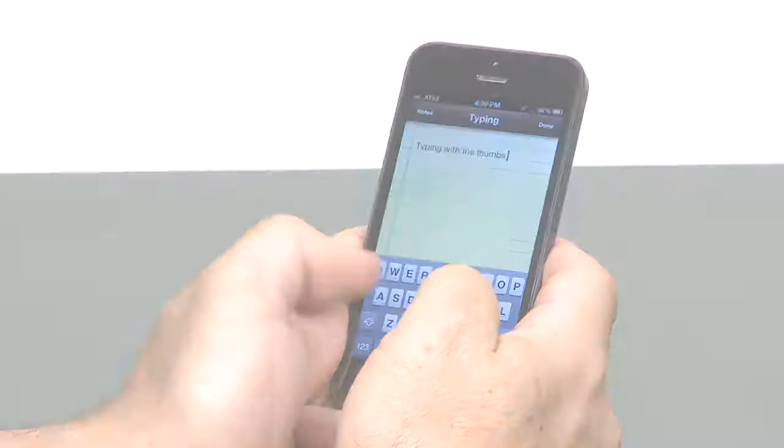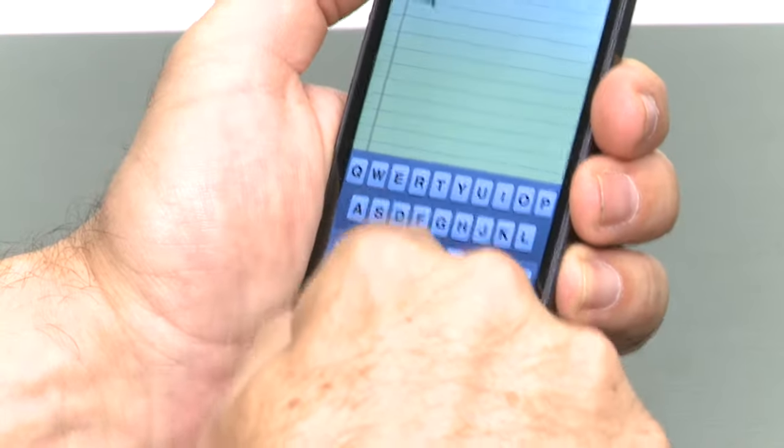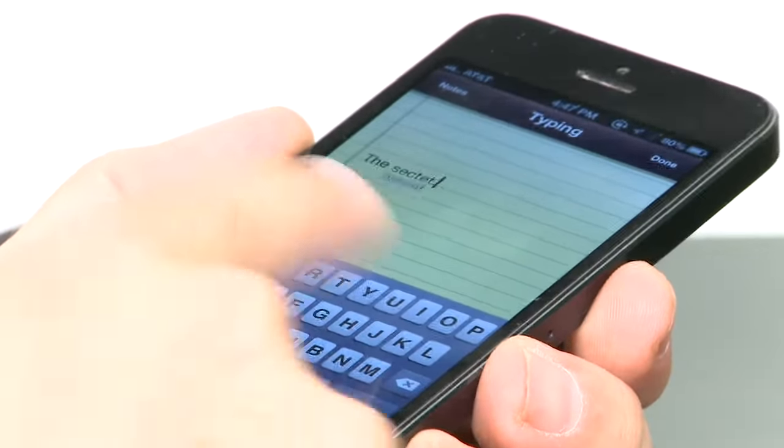We all want to type easily and quickly on our iPhones, from the all-thumbs method to the hunt and peck. There are many different ways to type on the iPhone, but did you know there's an easier way? All of Apple's products are magical, and the touchscreen keyboard is no exception. The magic happens when you relax, type away, and let the keyboard do the work of knowing what you meant to type.